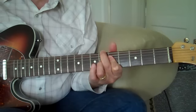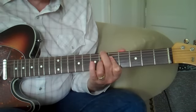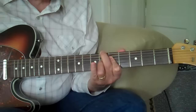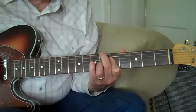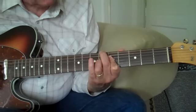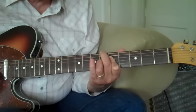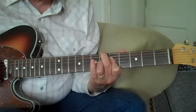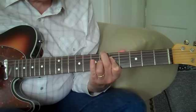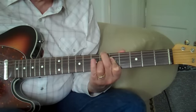The next chord is an A-sharp diminished chord, which is played from the 6th fret. You've got the 6th fret E string, skip the A string, you've got 5, 6, 5, and skip the high E string. So we'll call it out again: 6, skip, 5, 6, skip. We'll use that same grip in a couple of other places here.